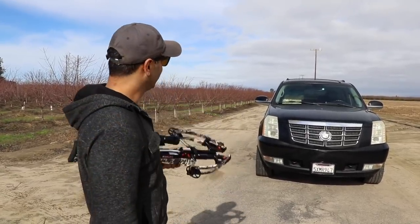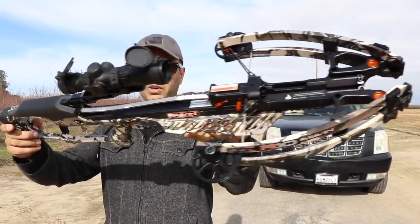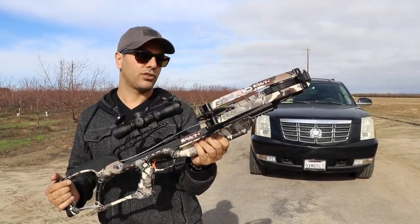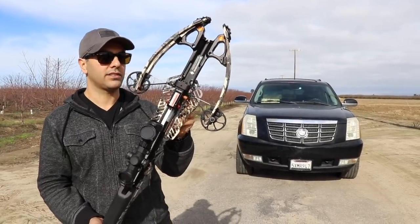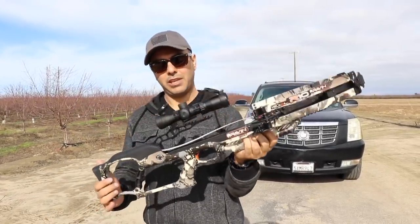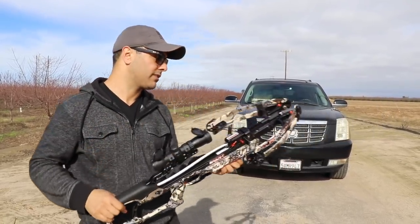Obviously we got this Cadillac Escalade and we're gonna shoot it with the Raven R10. This is one of my crossbows — it's a professional kind of crossbow with a cranking system. It shoots about 400 feet per second and has a 220-pound draw, versus my other Excalibur which is a 280. It's a lot slimmer and maybe a little lighter, and the advantage is you don't have to pull the string — it's got the crank.